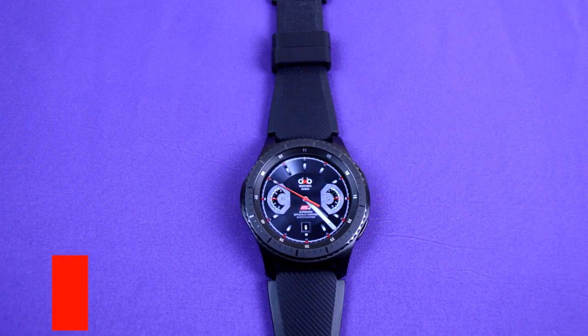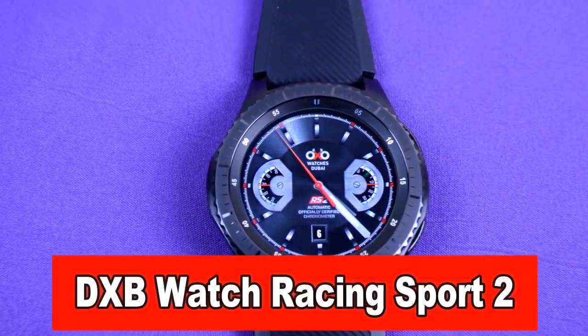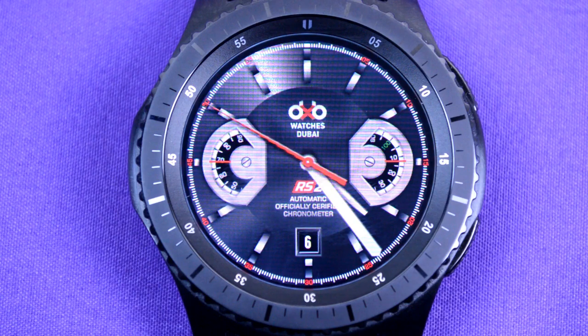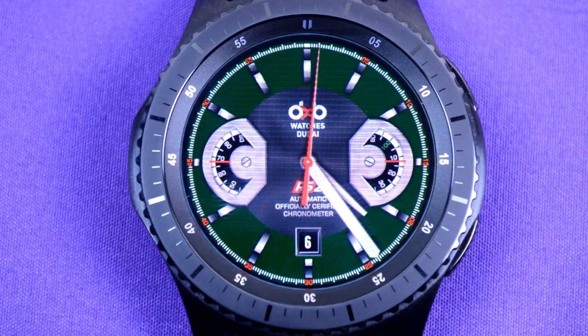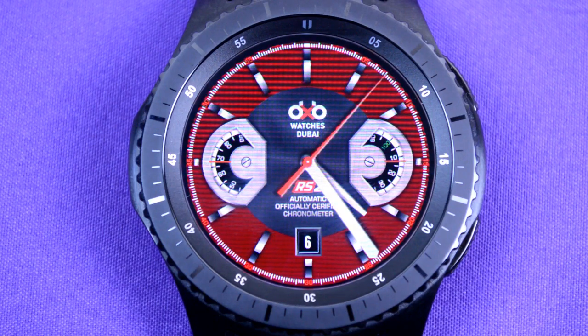Here is the Racing Sport 2 in a classic racing design for either the S2 or the S3. This is an analog watch which has two dials and they show the steps target achieved as well as the battery status. The date is also visible in the six o'clock position, and you can cycle through four different color backgrounds. Like the previous watches, it's also optimized for the always on display mode.